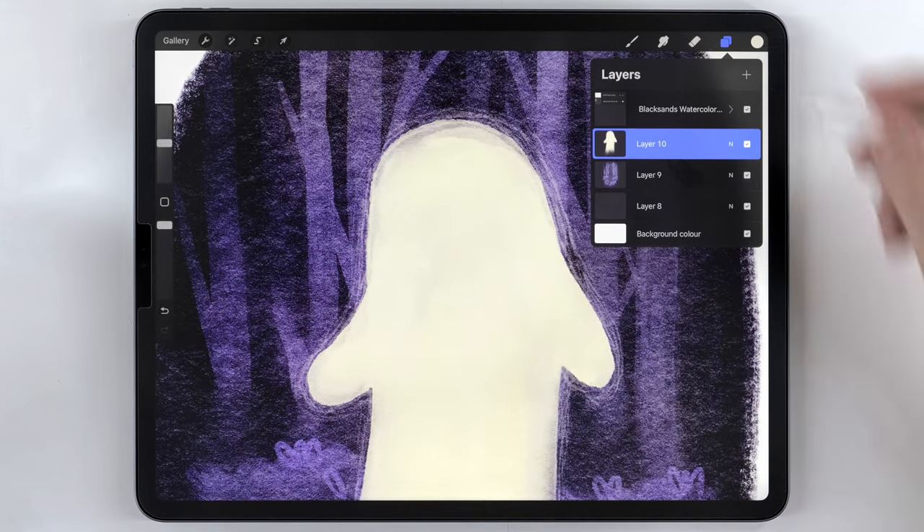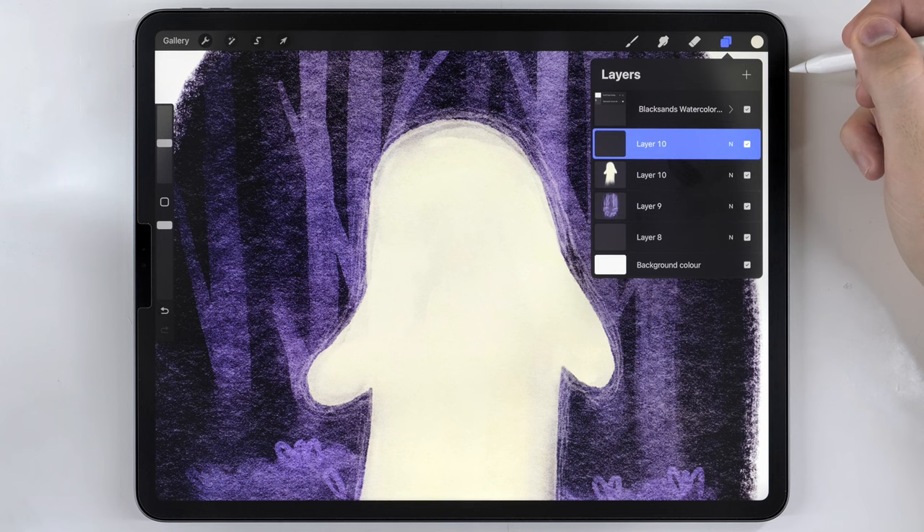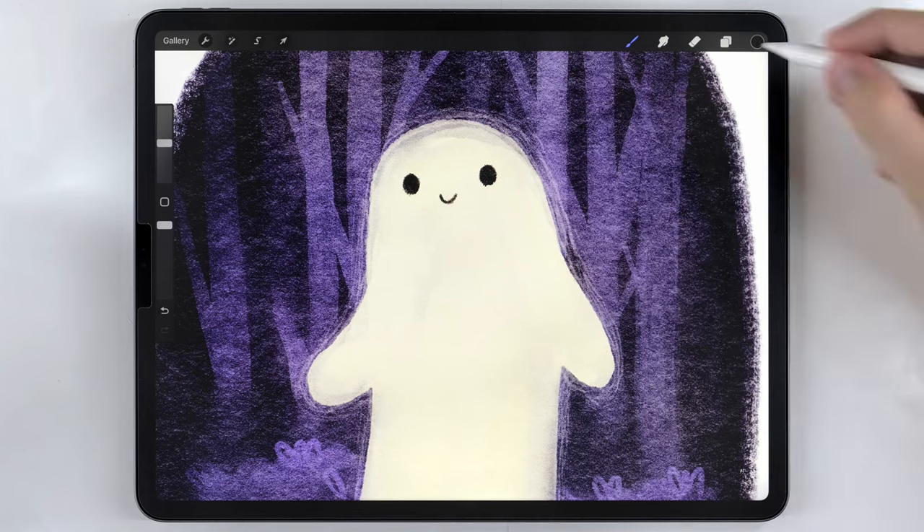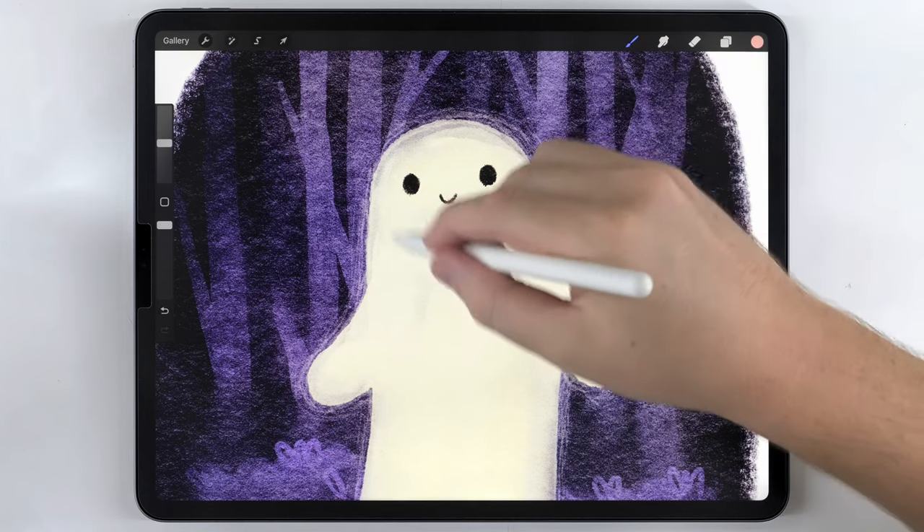At this point we can finally move on and do the face. I'll make a new layer for that and do all of the facial features with the Little Pine brush — I think the scratchy effect it has looks really nice for a ghost.